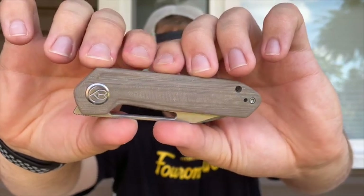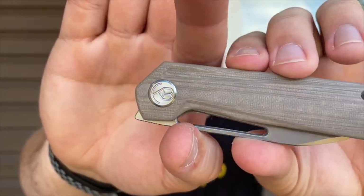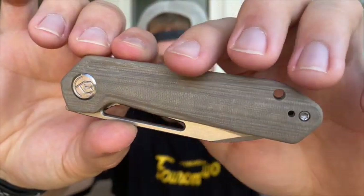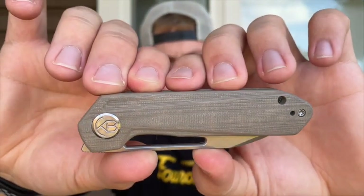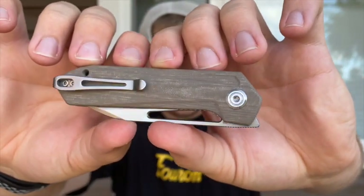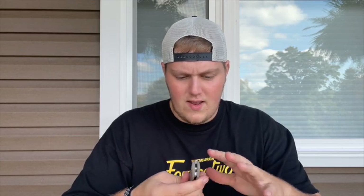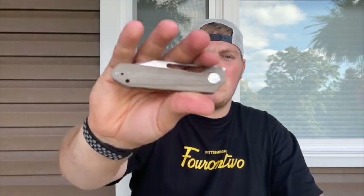Here we go guys, we got the Royal. First things first, I really like how Kubi does their pivot — it's very unique, a little bit of billboarding but I like it a lot. You have the tan G10 with kind of a grain pattern going through it. There's the hole, it's a front flipper. You got the pivot screw, then a deep carry loop-over style clip which is really really nice, goes to the butt end of the knife. I believe there's a black version and a jade G10 with a black wash blade. Centering is dead nuts.